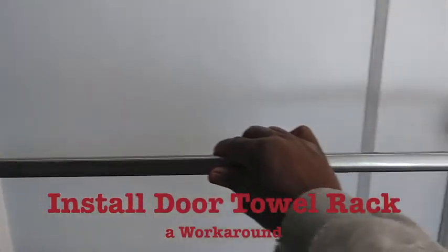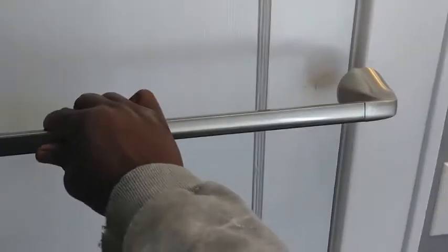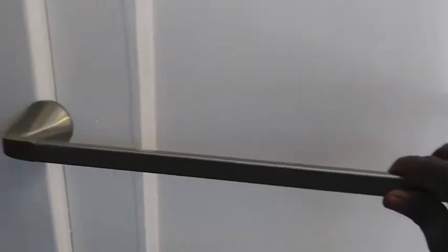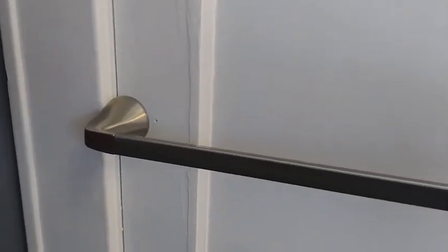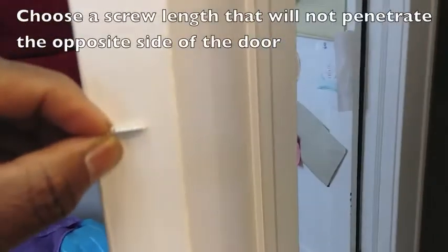My wife wants the bar on the door but it's too big. These are designed to be put into a wall, not into a door. This is why you always save screws from past projects.